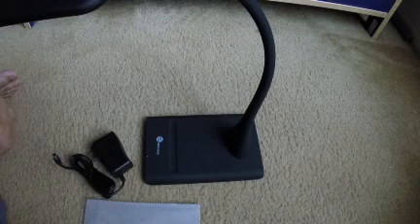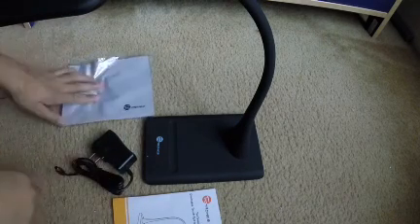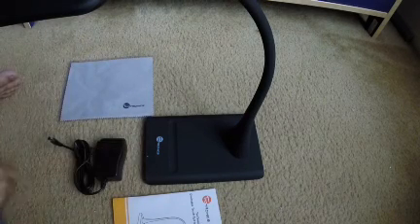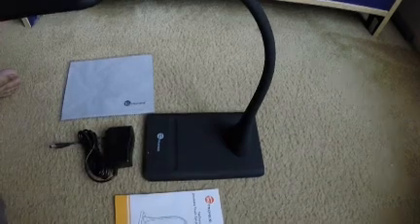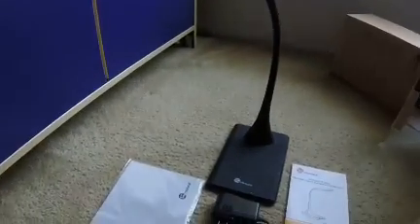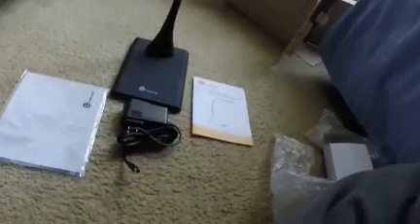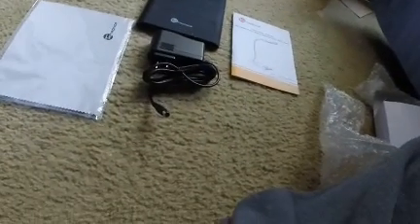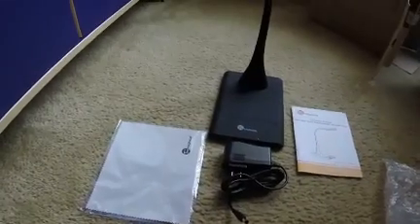Done with the user's manual and power AC adapter. It's pretty cool.